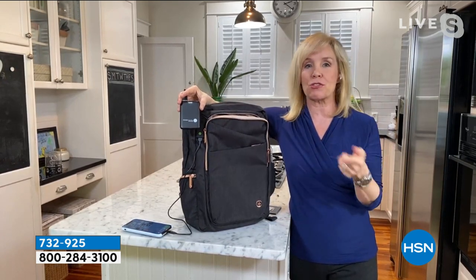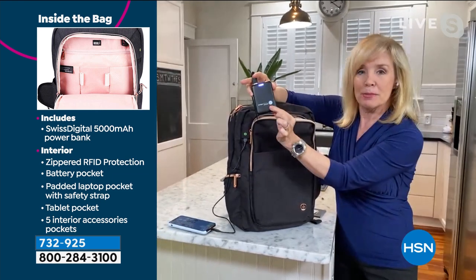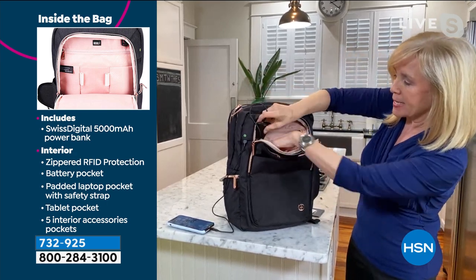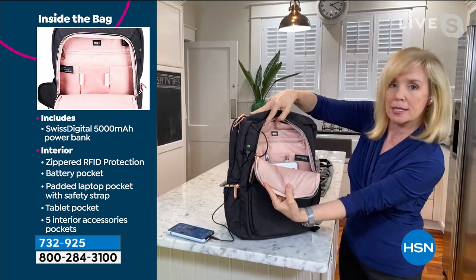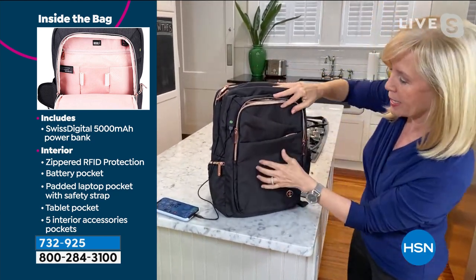Whether you're going to school, whether you're traveling, maybe you're just going to the park or going to the coffee shop, it comes with this power bank right here. And the power bank tucks in inside right here. Look at the awesome padding in here — it's rose gold.